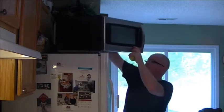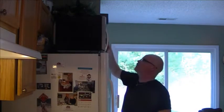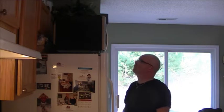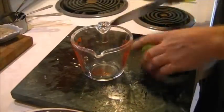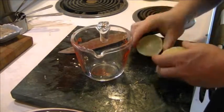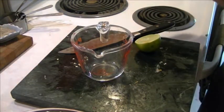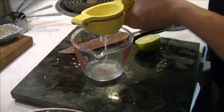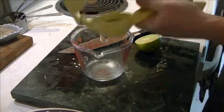Now we need a half cup each of lime juice and lemon juice. A little trick I learned to get more juice out of the lime and the lemon: just pop it in the microwave for 10 seconds. That will soften up the juice and you should get about a third more juice that way. Lemons and limes out of the microwave, and we need a half cup of juice of each.